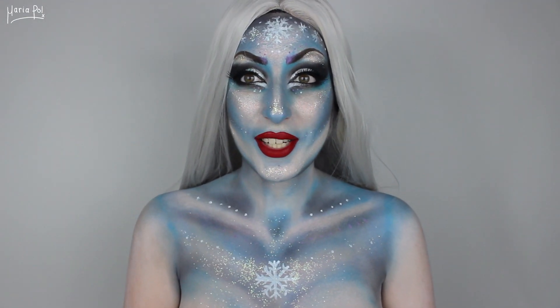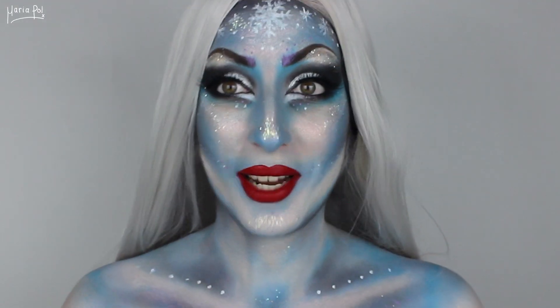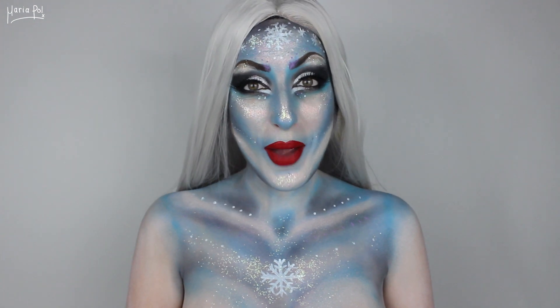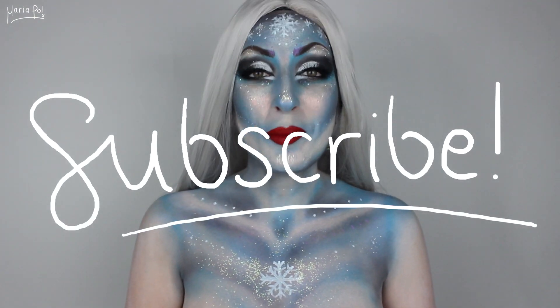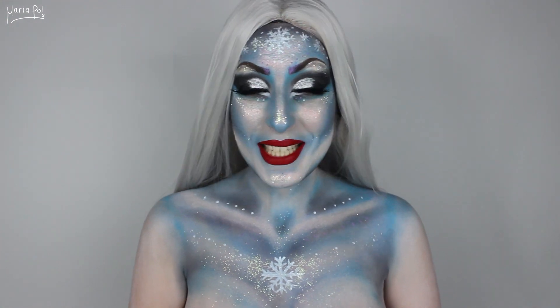All right, guys. So this is the final look. I hope I don't have lipstick on my teeth — I surprisingly don't. I hope you really like this look. Make sure you like the video and subscribe to my YouTube channel. I upload videos every Sunday. Thank you very much for watching, and I'll see you in my next video. Bye.